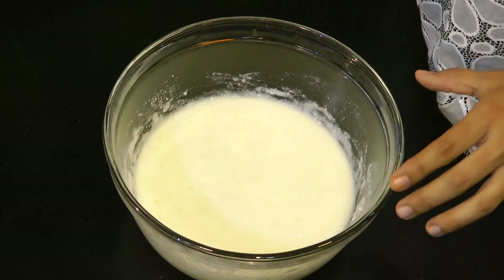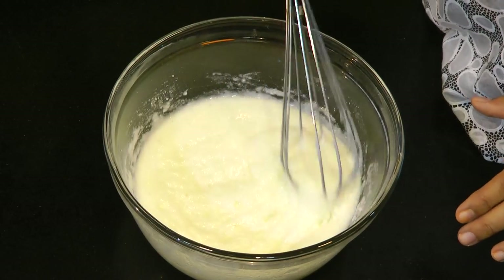After 10 minutes of resting, you can see that the batter has turned nice and foamy — perfect. This is what helps make this cake nice and spongy.